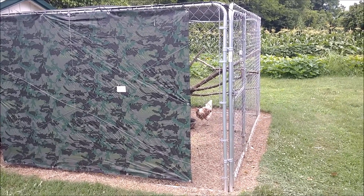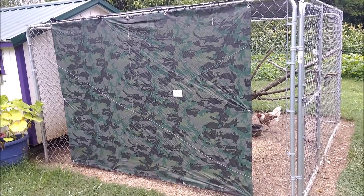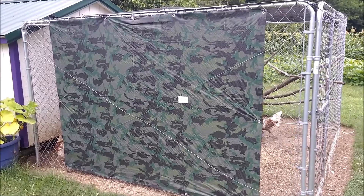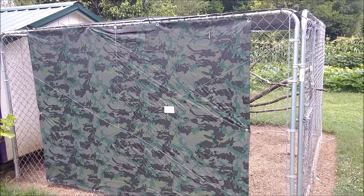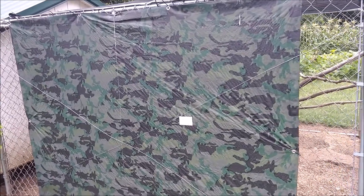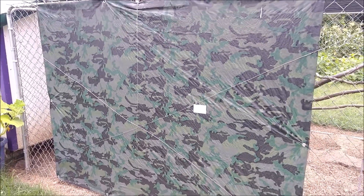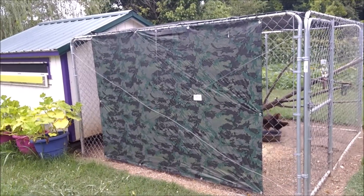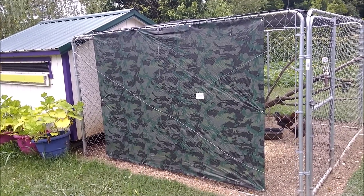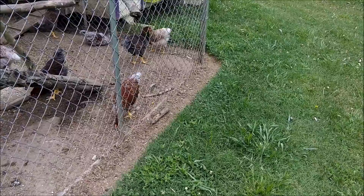Another issue we have with raising chickens here in the south is the sun — they like to be able to get out of it. The sun crosses across the southern sky from east to west, so this is the south side of the pen. We put up a tarp, mounted it to the fencing, and strung wires across it to keep it from blowing. This is also the predominant wind direction, so if we have a storm it helps cut down the wind on them too, but it gives them a shady spot all through the day.